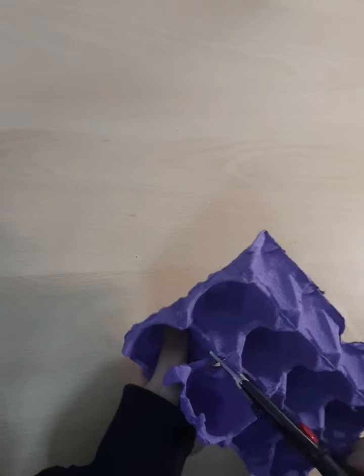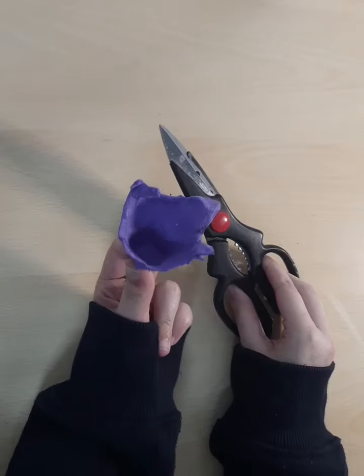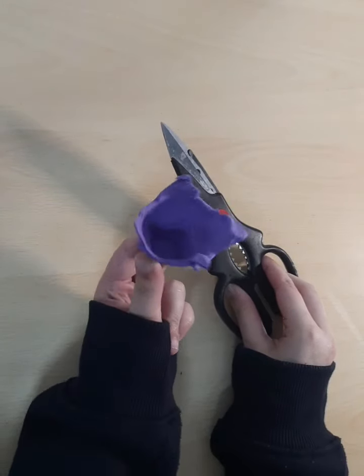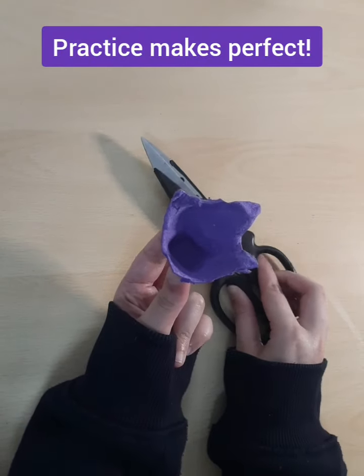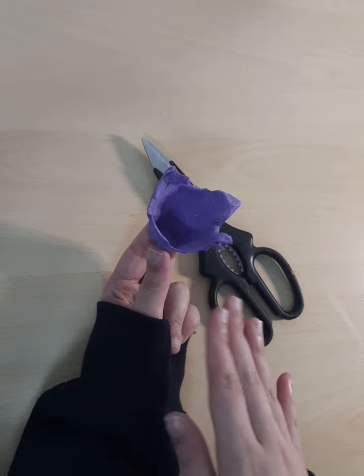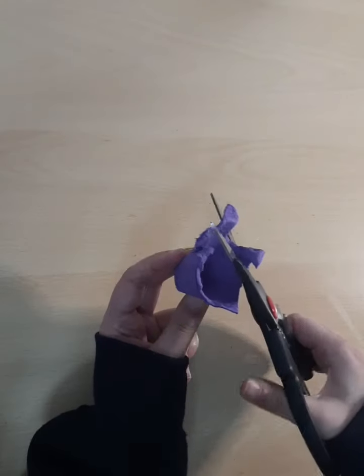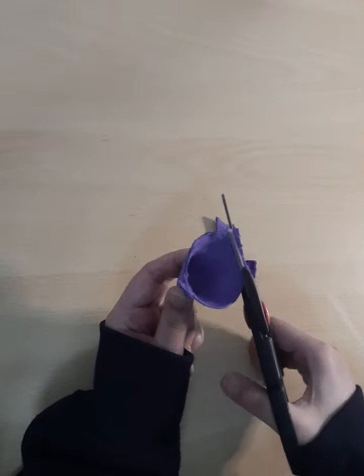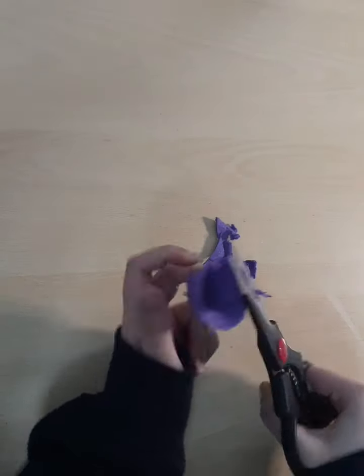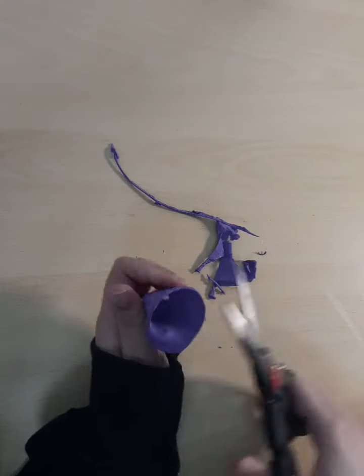The first step is to take our scissors and cut up our egg carton right here. Remember, you are not going to perfect this the first time. You need a lot of practice to get the perfect shape in the end — even when I was doing this at the beginning, it was kind of frustrating. So we're going to take our scissors, cut off the excess part, and just smooth out the edges.